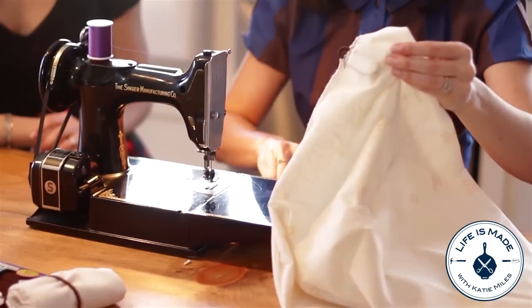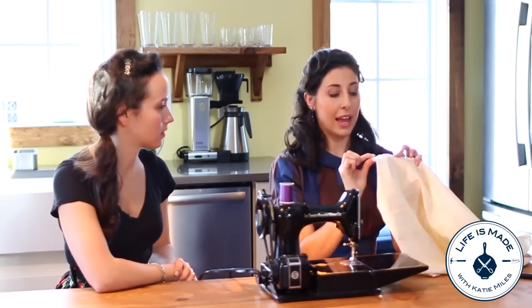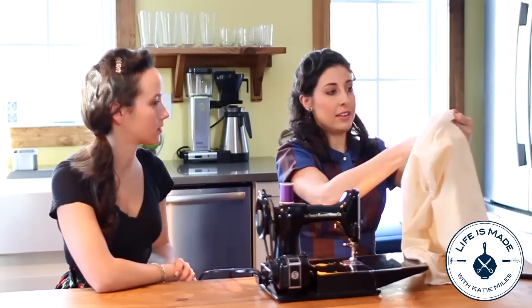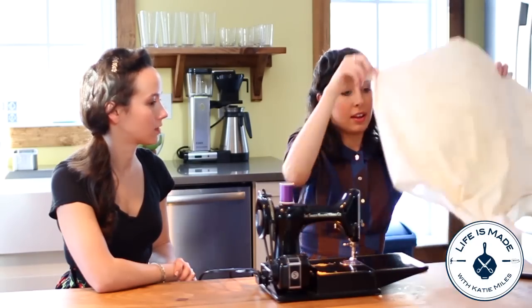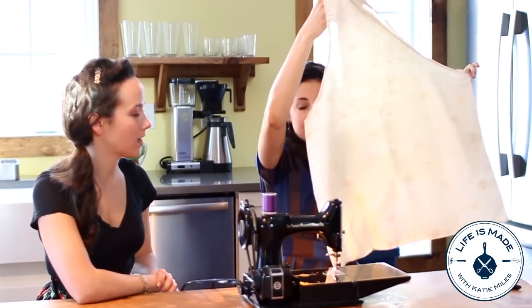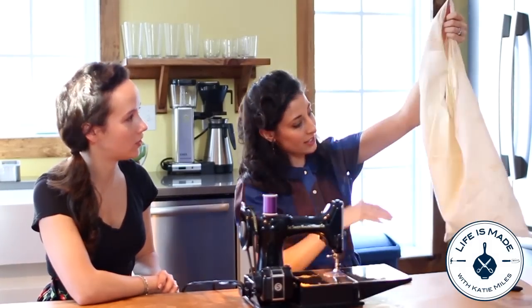Pull it out. Now that you've got the elastic band sewn into the bottom, you can turn your bag right side out and you have this wonderful shopping bag. That is actually magic to me. Isn't that great? I do not know how you came up with it.